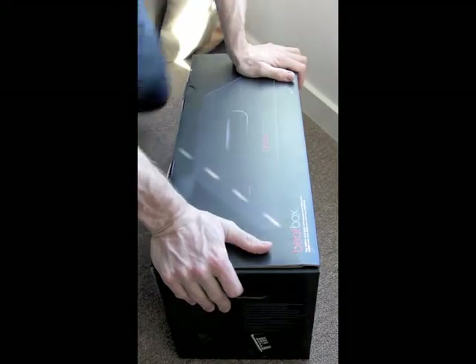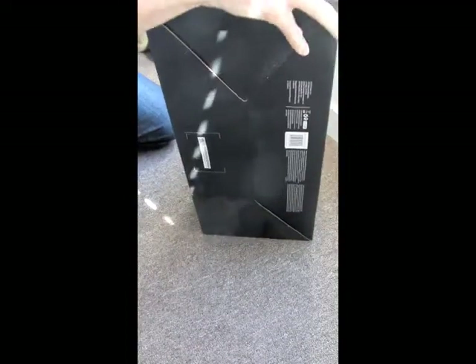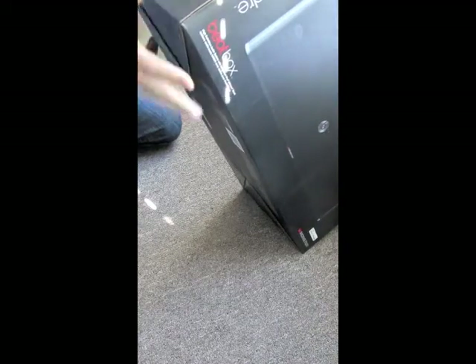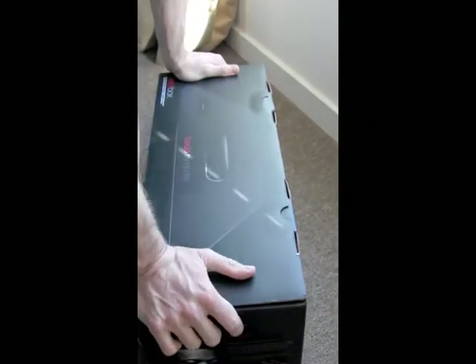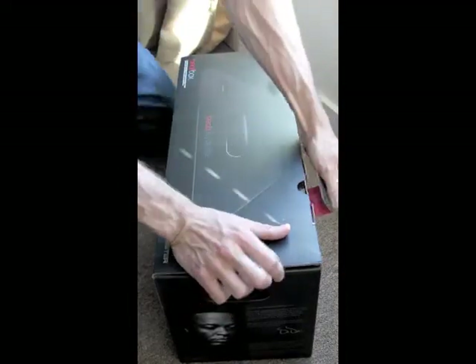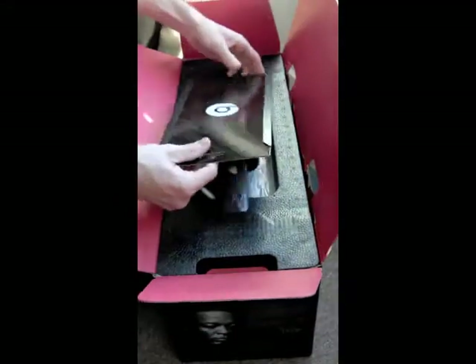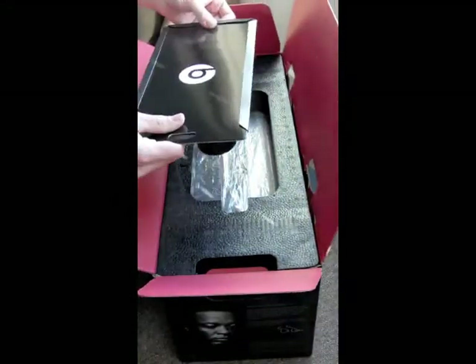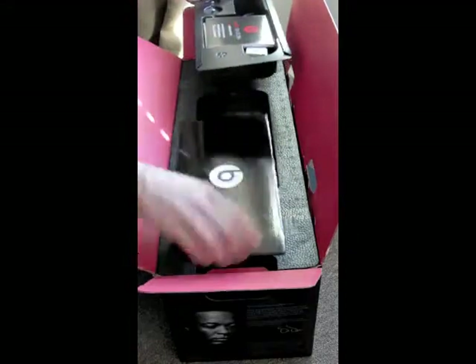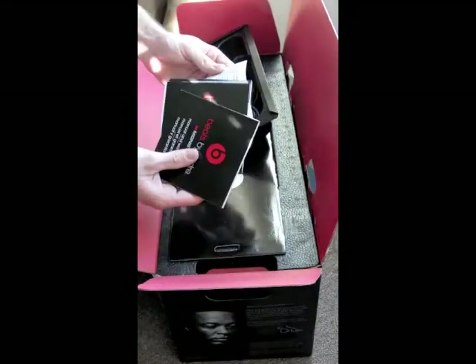Just want to make sure you guys can see it. So there's the box — all black. A selection of things you can do. I assume these are all the cords, instruction manual, or should I say manuals.